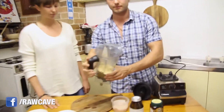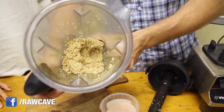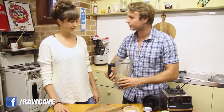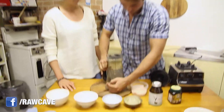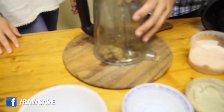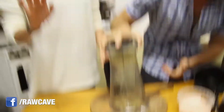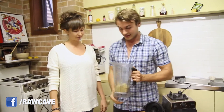Check it out, guys, if you want to have a look. And that's it. So we're going to roll it into balls now. You're actually going to get a spatula to get it out — if it doesn't come out like this, get a spatula.